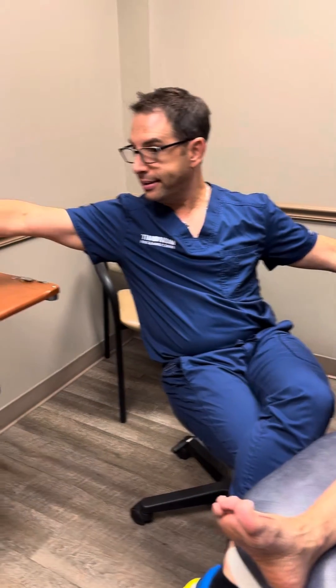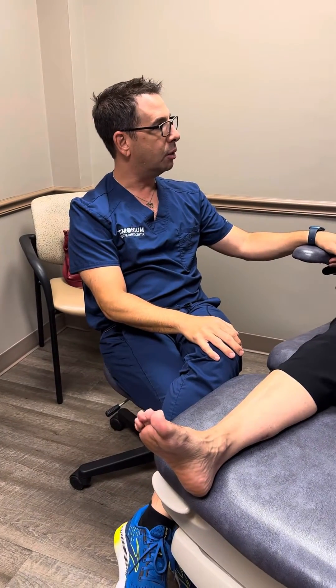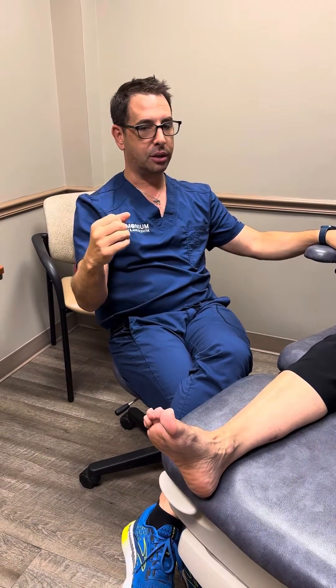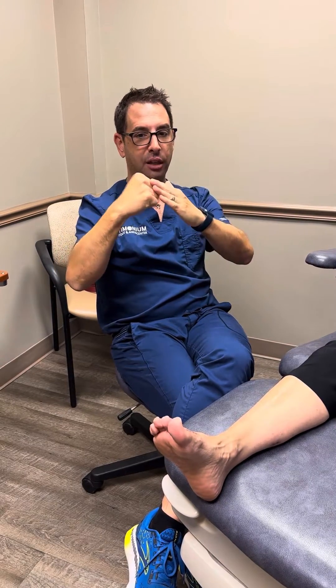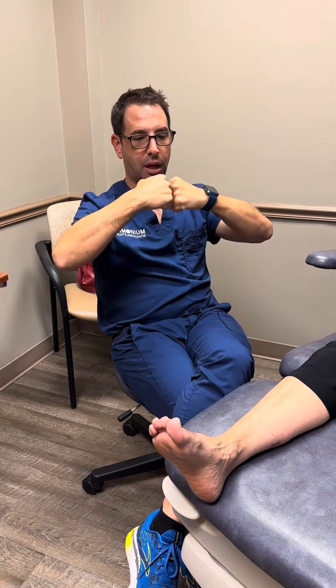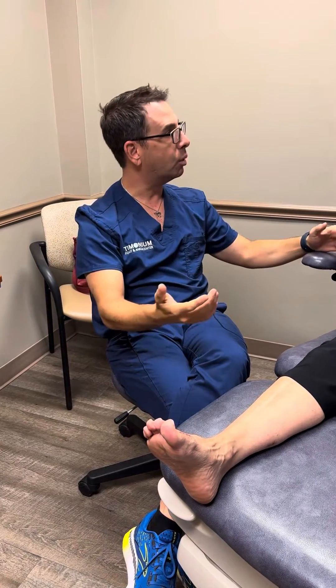Now, when you have arthritis like this, unfortunately there's nothing short of a fusion that's going to work. I always use this analogy: hard boiled egg. If the shell of the egg is okay, it'll glide and it'll be fine. When those shells crack, you have egg on egg — you had bone on bone.